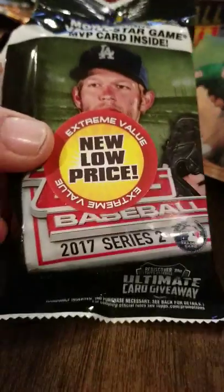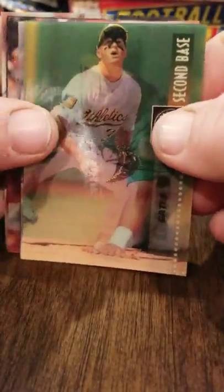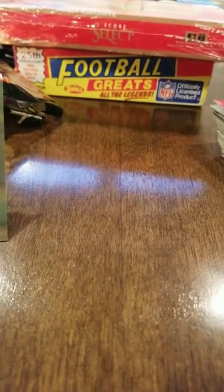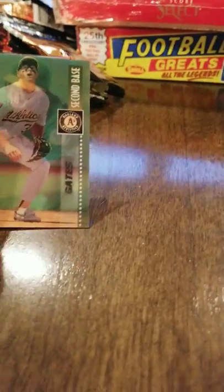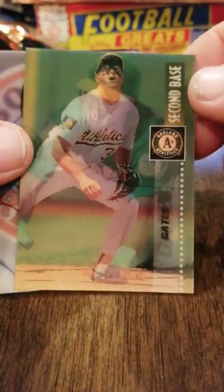There's Topps Chrome, and then I found a fat pack at Big Lots for $2.50 of 2017 Series 2 — that was pretty cool. But since I was at the baseball card store, I wanted to do something older and fun. In the background I've got some '95 Score Select and some 1988 Football Greats by Swell, Pittsburgh Gum Company. We'll open those another time.